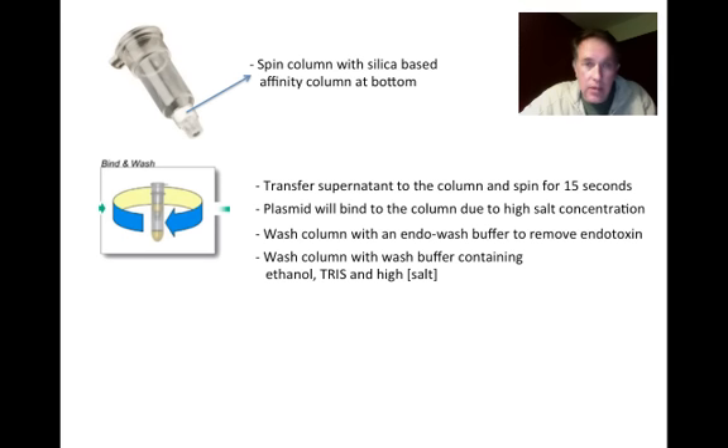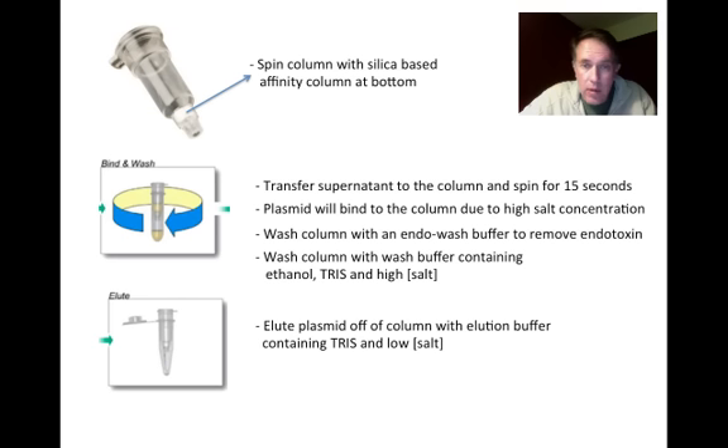The last step after the washes is simply to elute the plasmid. We add a buffer containing Tris to keep the DNA soluble, but with a low salt concentration, which causes the plasmid to unbind from the column. We end up in our final tube — what we always call the money tube — with our plasmid nice, clean, and purified. That's a quick overview of the mini prep process, which we'll carry out for the first time this week and several more times later in the term.